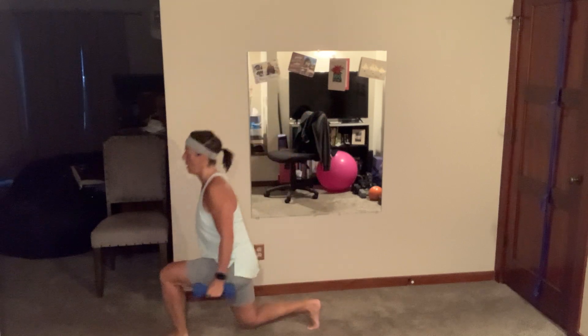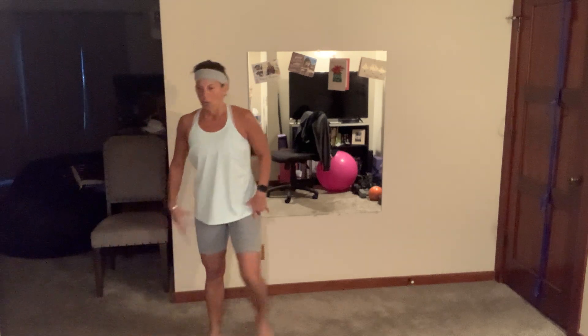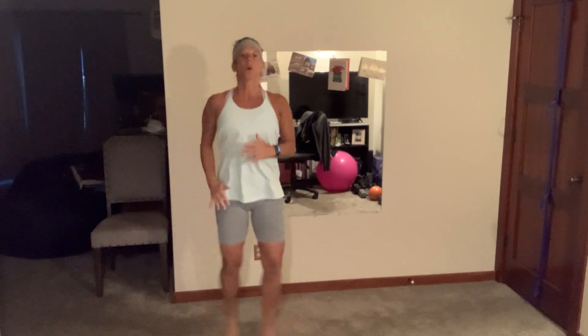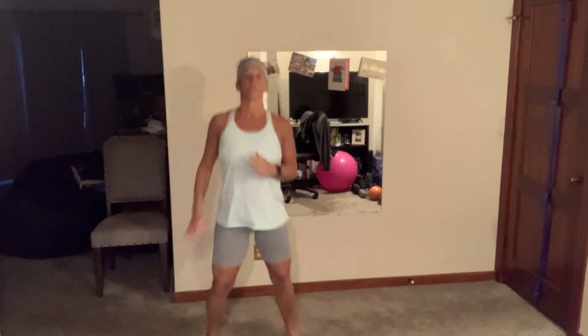Three, two, and breathe — you got 10 seconds. We have a crisscross squat, starting wide. Come on! Right after every cardio you have a 20-second rest in the first two rounds.